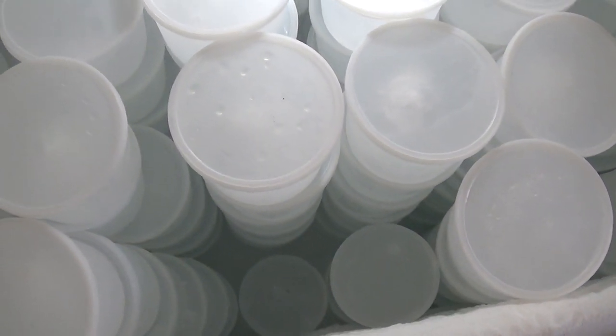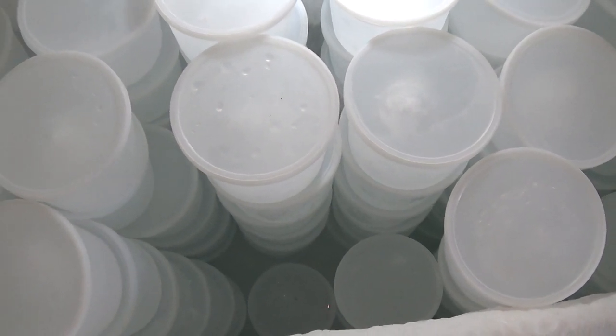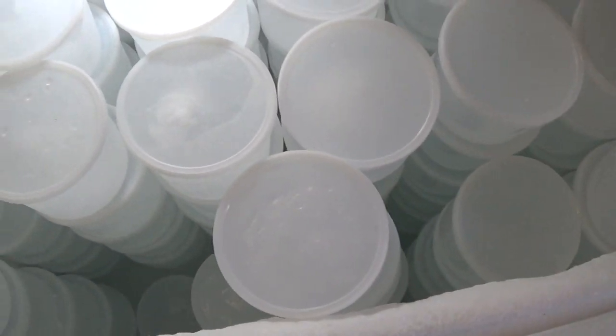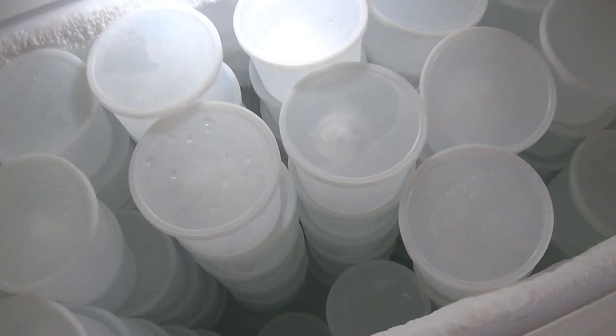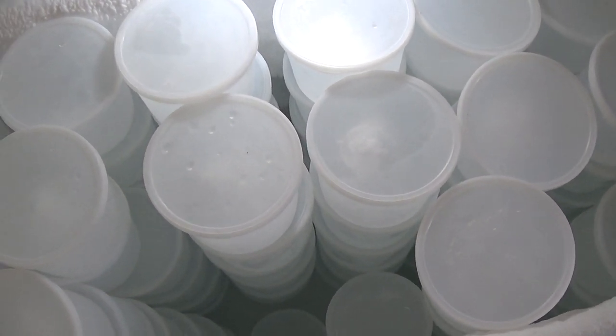It takes about two days for the ice to freeze, which is why I have so many blocks. I have 200 blocks because it takes two days to freeze, so I can rotate them all and have enough ice every day. I only go through about 20 to 40 blocks on a normal day.